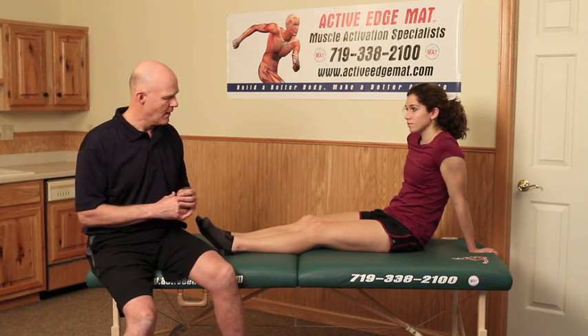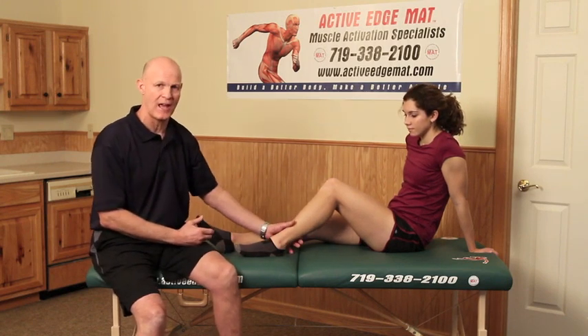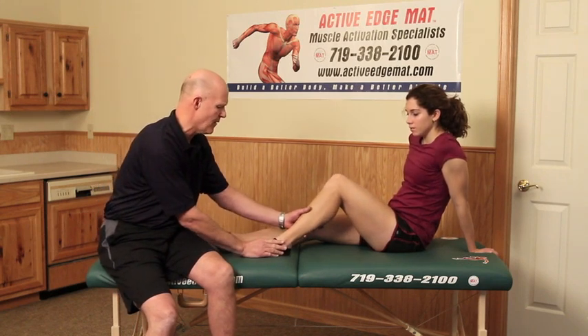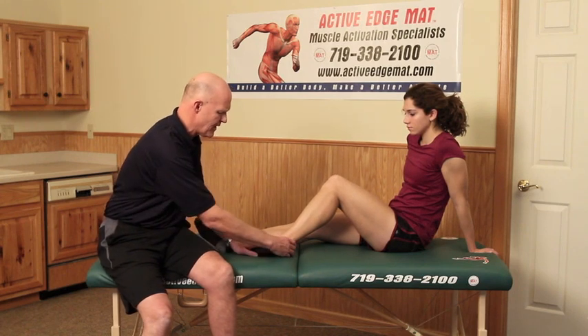Before I go through some of these stretches, I'm going to use Kelsey and put her in a position to do a calf muscle test for her medial and lateral head of her gastroc. This technique is by Greg Roscoff — Muscle Activation Techniques — who developed a muscle testing technique to find out whether the muscle fires immediately or if there's a hesitation or inability to produce a contraction. I'll have her foot here and slightly rotate it in, turned at the ankle.